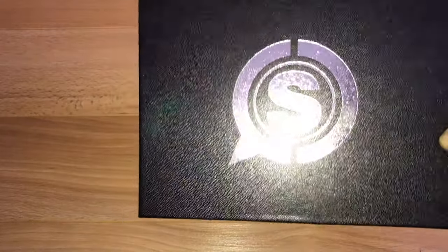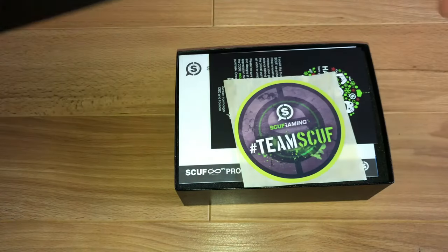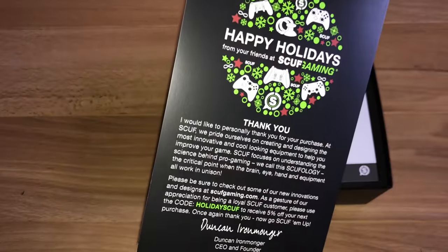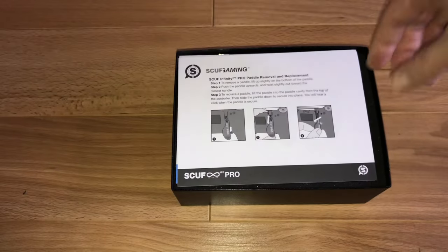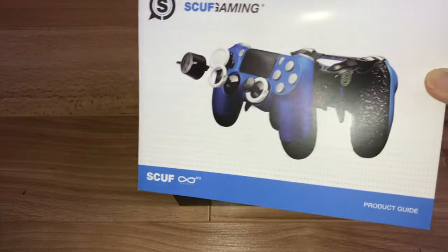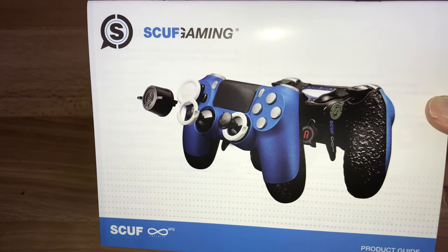Woah, there's a nice shiny box — hopefully you can pick that up in the video. Nice metal SCUF logo there. A little jiggle and there we go — we're now officially part of Team SCUF because we have a sticker, and that means we're official. Happy Holidays — a thank you card from the CEO and Founder, you guys can pause and read that if you wish. We're just telling you how to remove and replace the paddles, and here is the product guide, and then once we move this out of the way, we'll be able to see our custom SCUF Gaming controller.